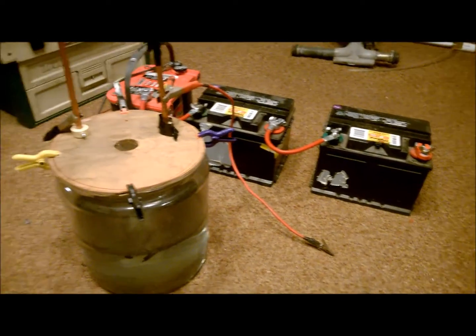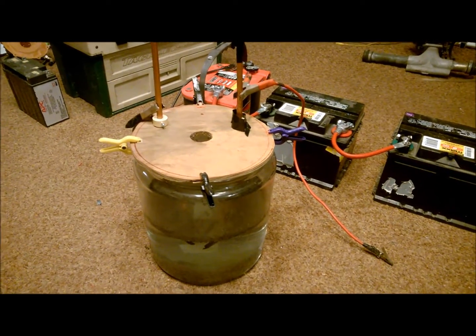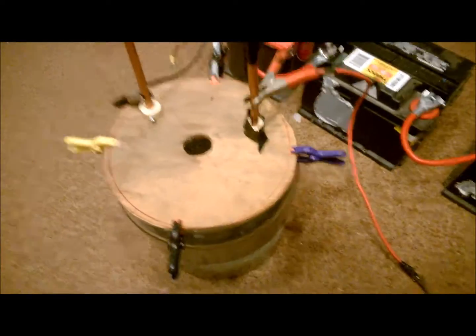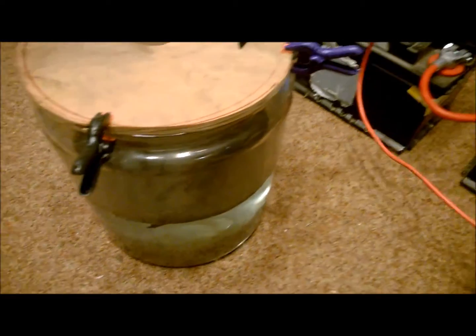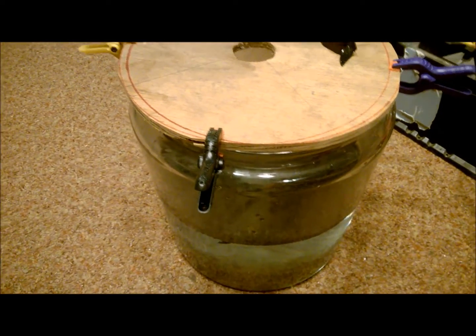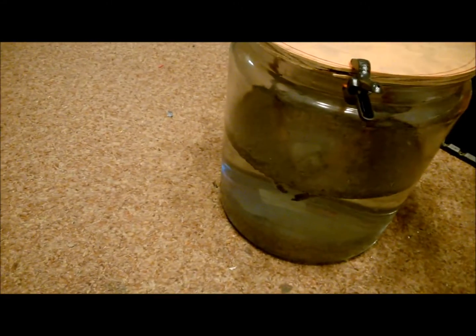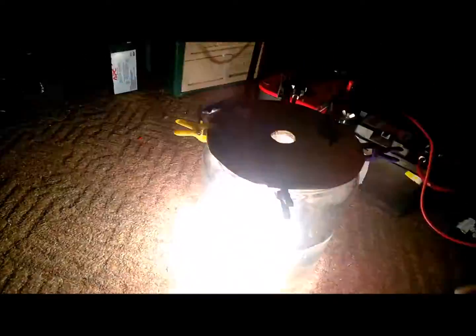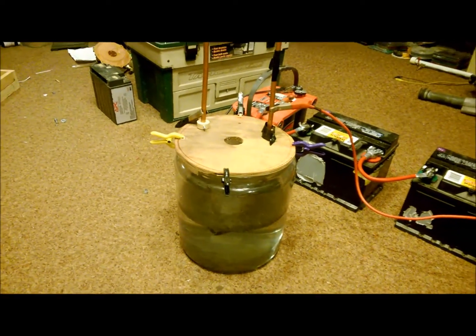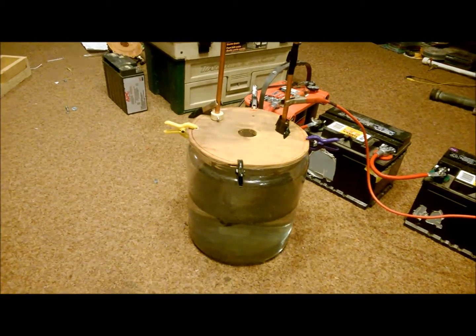It's three batteries here, 36 volts, and I'm going to hook this thing up and we'll give it a try and see if I can capture it on film, which I think should be fine. Got to be very careful now — get ready for this — let's see... whoa, okay, whoa, that's a reaction!